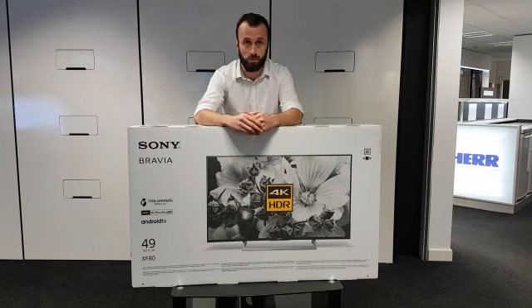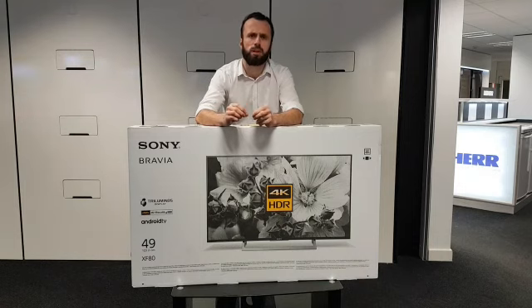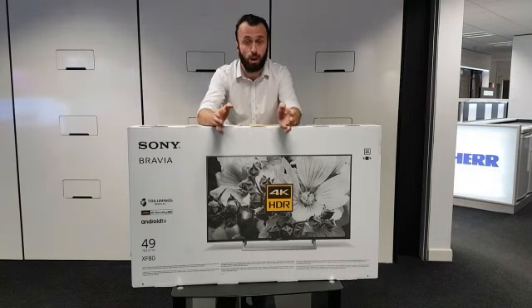Hi, my name is Graeme here at Stellasins in Ipswich. I'm here today to talk to you about the brand new Sony KD49XF8096. This also comes as a 43 inch and a 55. It's a mid-range 4K Ultra HD TV from Sony — you get a lot for your money.